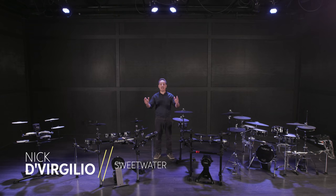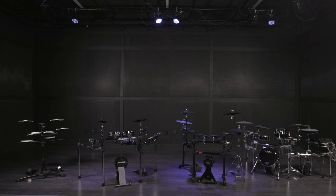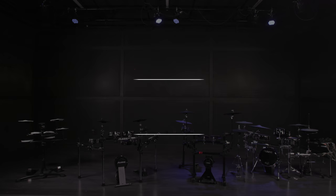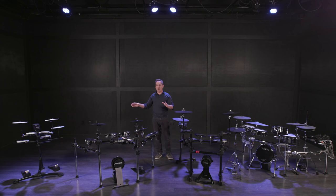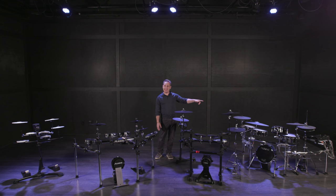Greetings everybody, Nick DiVergilio here and today's video is how to buy an electronic drum kit on any budget. What I have in front of me today are a few different options from more affordable to mid-priced, sort of higher mid-priced, and all the way up to our Mac Daddy most expensive electronic drum kit over there, the Roland TD50.